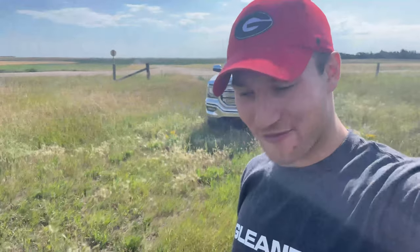Good morning, ladies and gentlemen, and welcome back to another video. My name is Austin, and I work at Full Line Ag, a farm equipment dealership located here in this beautiful province of Saskatchewan.